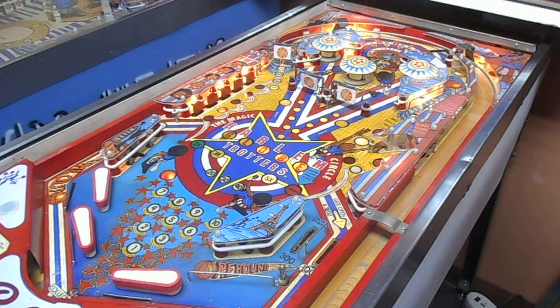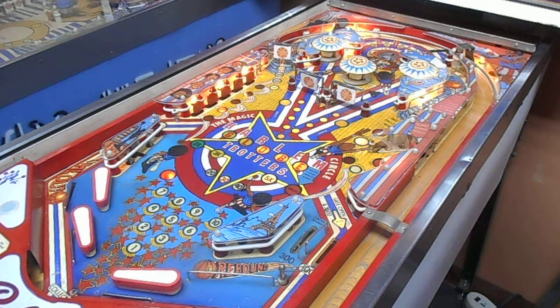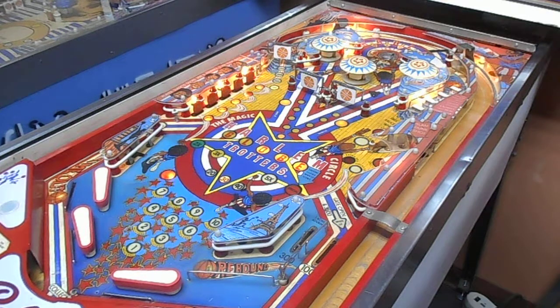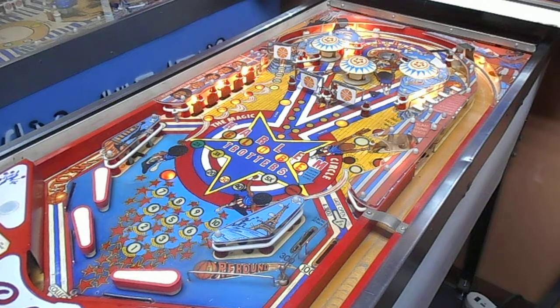I wanted to get up there to get that free throw saucer. Didn't quite get up there.